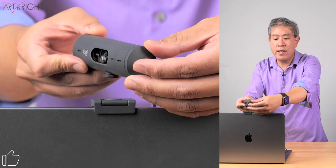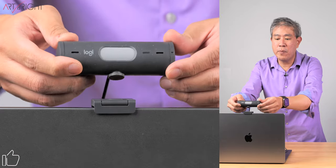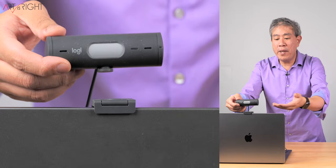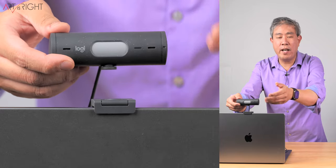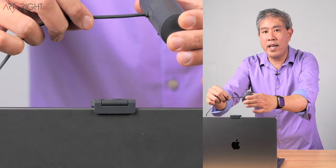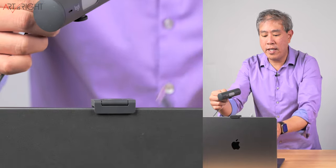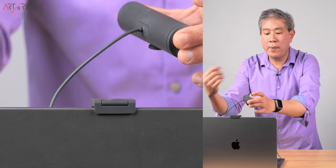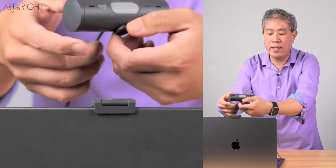On the other end, there is a mechanical shutter that you can use to block the lens from recording anything. So the webcam could be on, but if you flip this down, you're only going to see black. On the back, there is a USB cable, and on the other end is a USB Type-C. This is permanently attached to the webcam, so it cannot be disconnected.